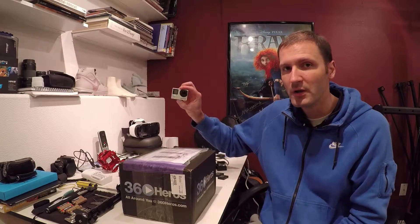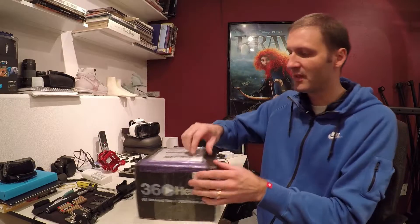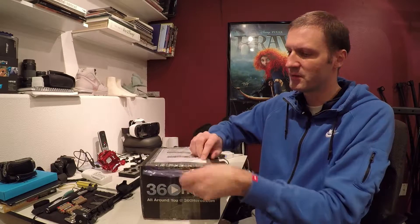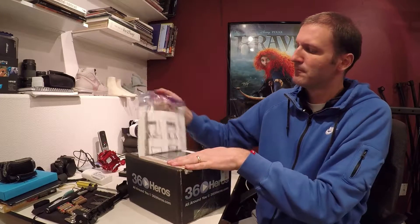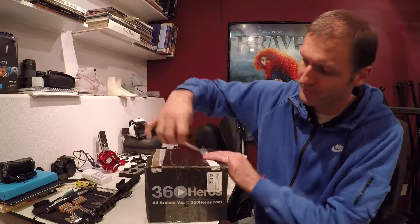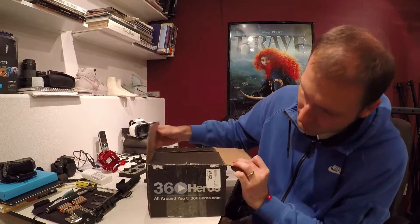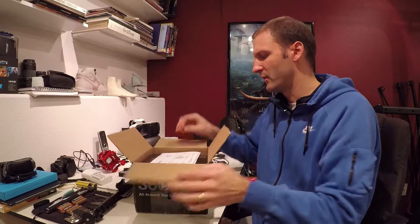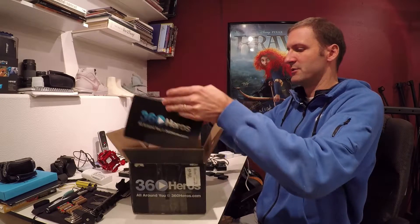Now this comes right off the bat — it comes with slots for the Hero 4, like this. So first things first, I'm going to take the label off here with the shipping information. There we go. It's nice and sealed up. Here's my invoice. Let's open this up. That's what we have here — a packing slip, and then inside, shabam.